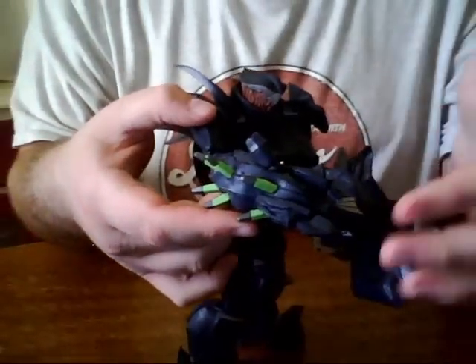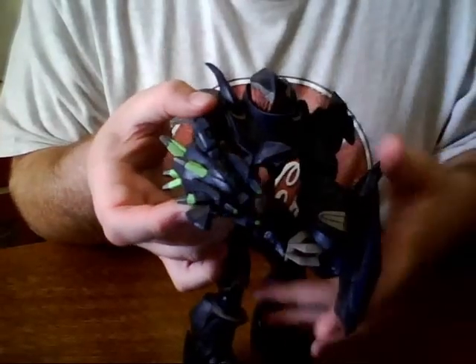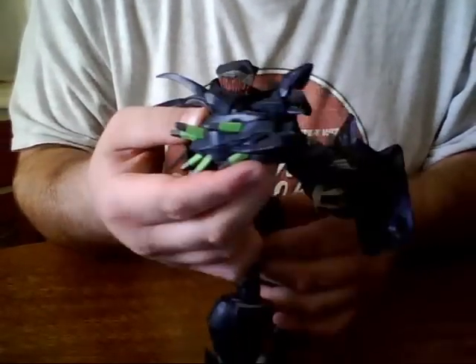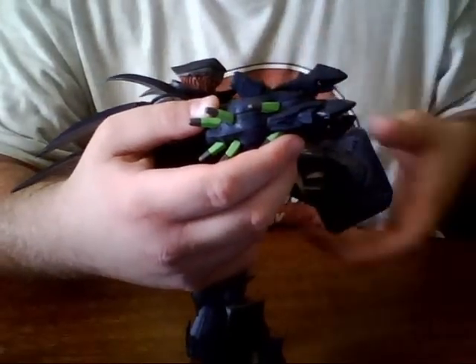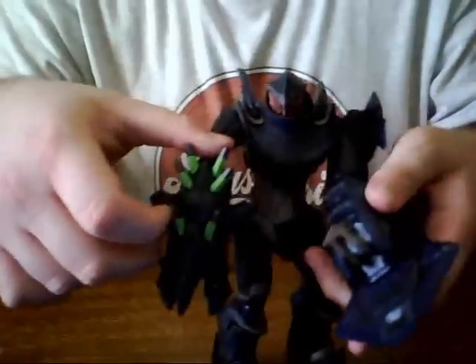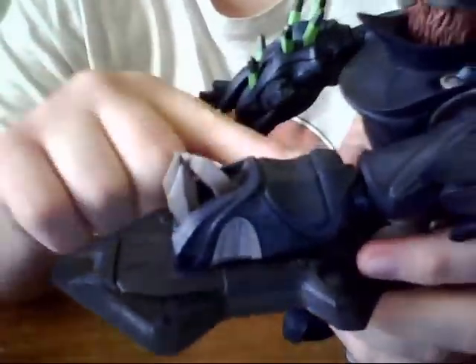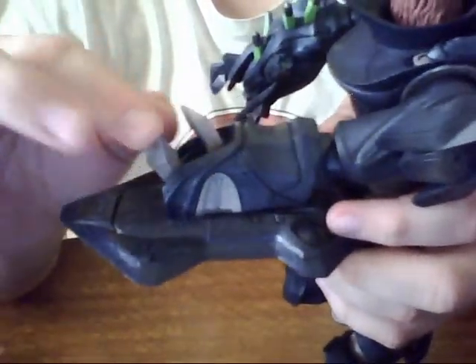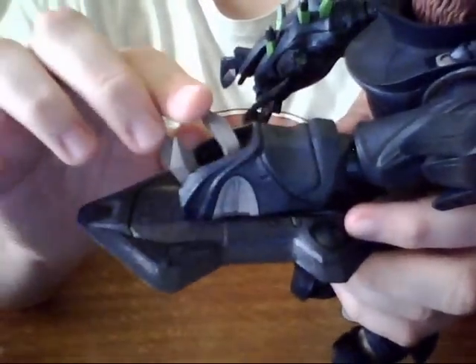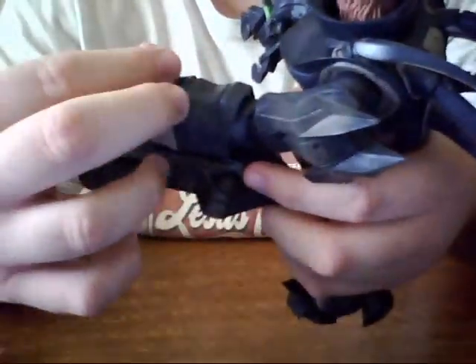The claws actually go up for attack mode so they'll be able to shoot out the beam, and then they can close back. The right arm with the shield — these actually open up, and they're actually pretty sharp, so be careful around them. They're actually very sharp. And they close back like that.